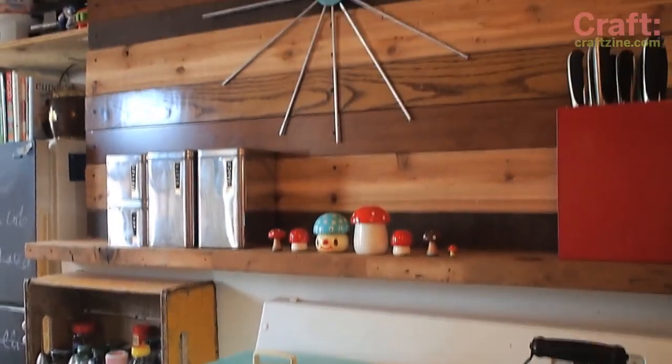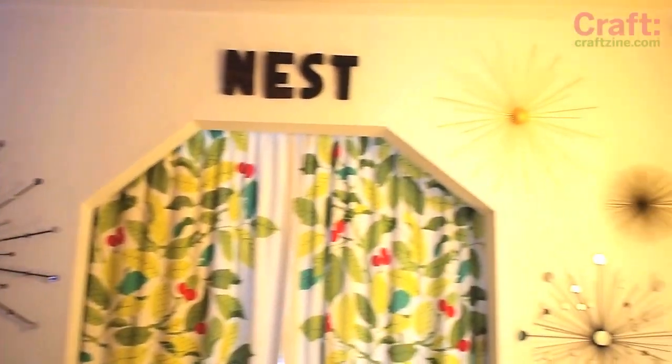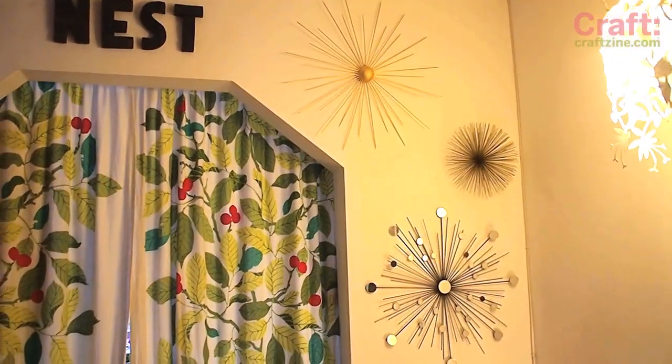I love how the atomic clock turned out — it really adds to that retro look I'm trying to create in my kitchen. With the rest of my starburst collection I've created a nice statement wall. Thanks so much for watching. Leave a comment and subscribe, I'll see you in the next craft video. Bye!